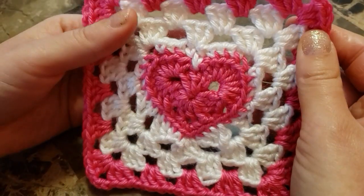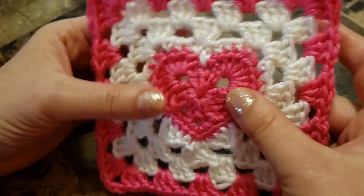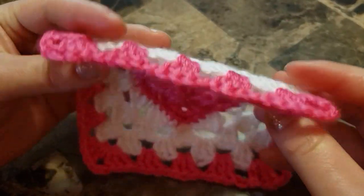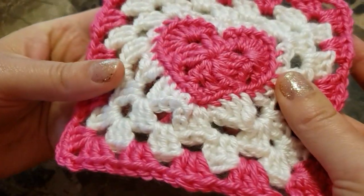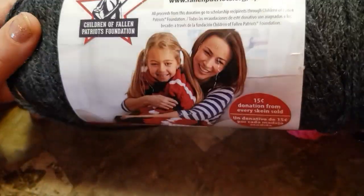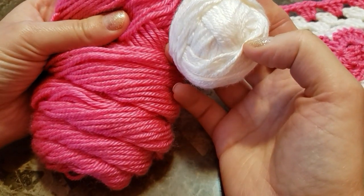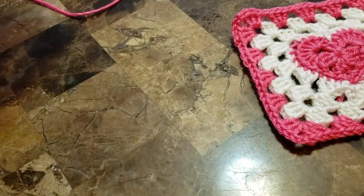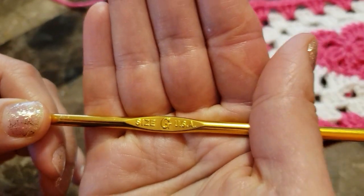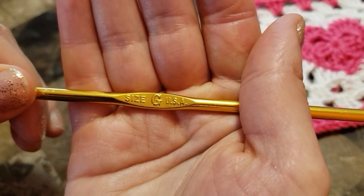Hello, today I'm going to show you how to crochet this beautiful granny square with a heart inside. I'm going to be using Caron Simply Soft yarn in two colors: pink and white, and a size G crochet hook. You can use any colors you like and any crochet hook.